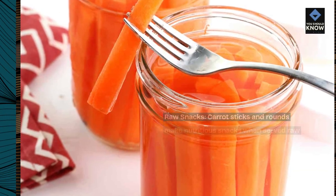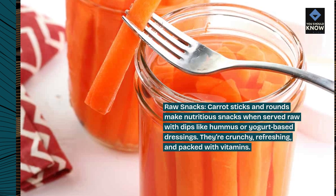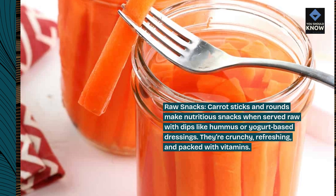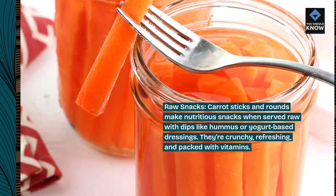Raw snacks. Carrot sticks and rounds make nutritious snacks when served raw with dips like hummus or yogurt-based dressings. They're crunchy, refreshing, and packed with vitamins.